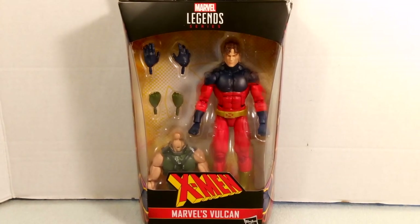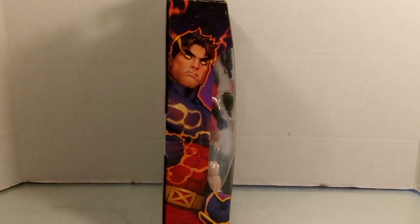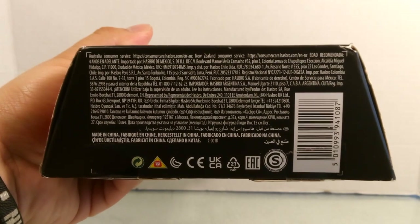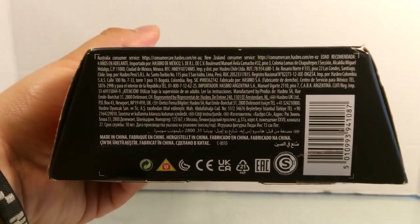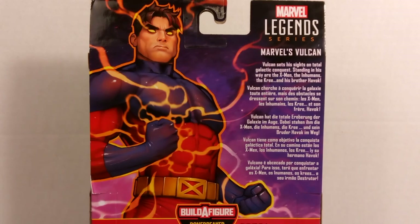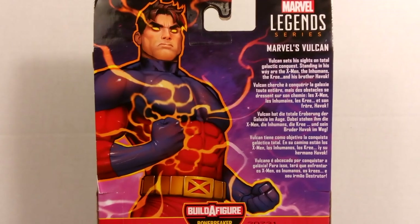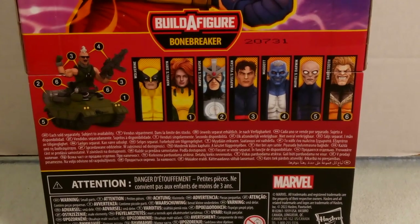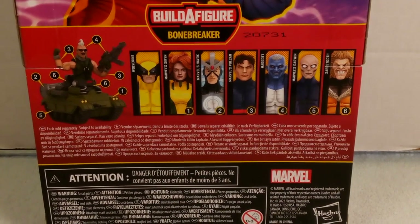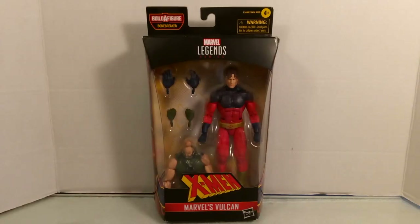This figure belongs to the build-a-figure Bone Breaker wave. It also has a choking hazard warning for small parts, age four and up. In the window box you can see the figure with its accessories and the build-a-figure piece. On the side there's good packaging artwork, and on the back we get a really nice character artwork with a bio readout in multiple languages. At the bottom you can see the full Bone Breaker BAF lineup, from Wolverine all the way to Sabertooth, and Vulcan is the third figure with a BAF piece.